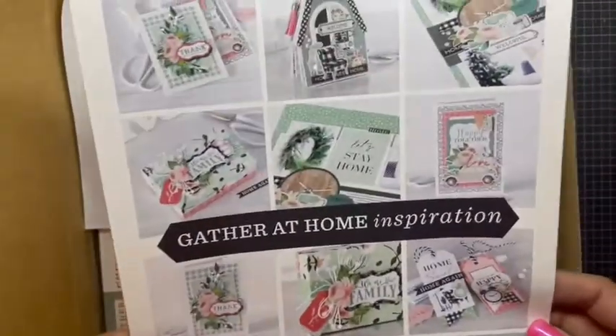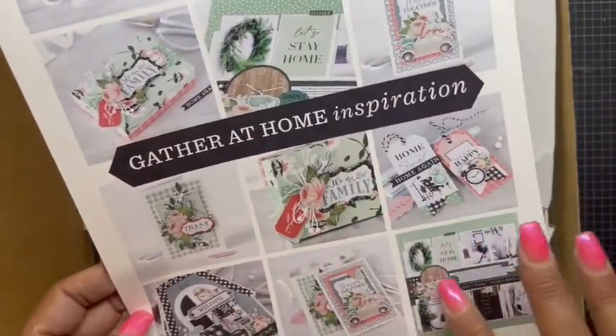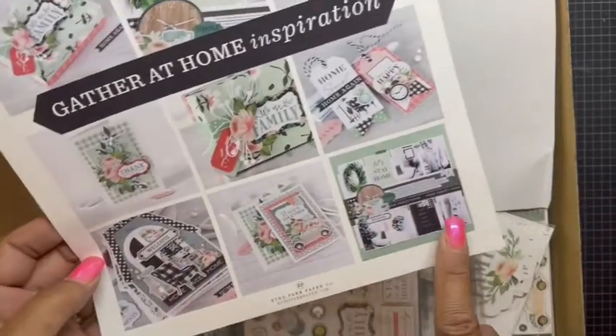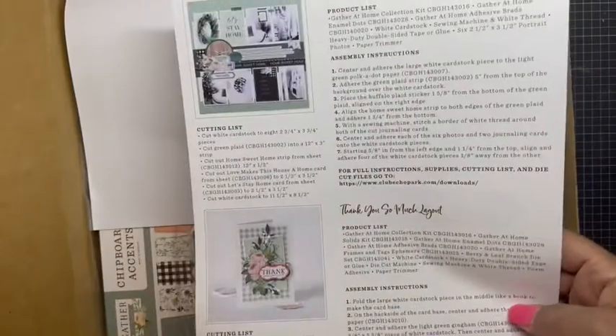Of course you always get the inspirational sheet with some ideas — making boxes, albums — really cute, and some instructions on the back.